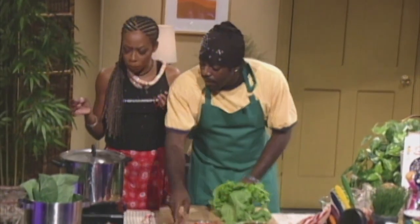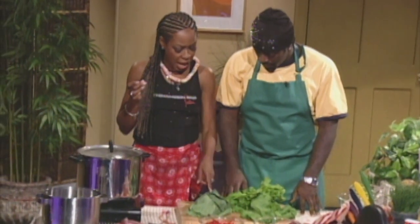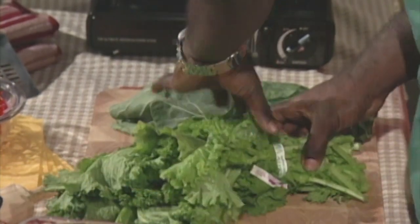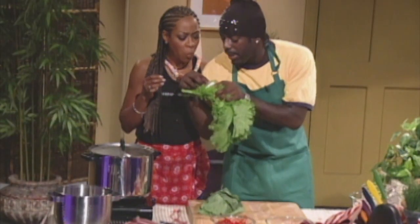Do you know the difference between mustard and collard greens? The one is flat and the one is curled. And the way you can really tell — for those black people that have a hard time — see, you have to go to the root of it, and right on this little piece of paper it'll say mustard right there.